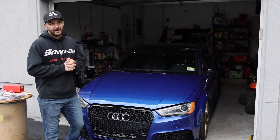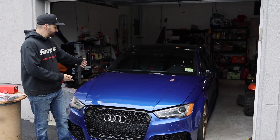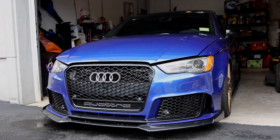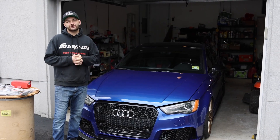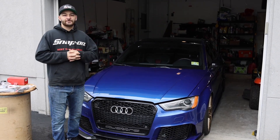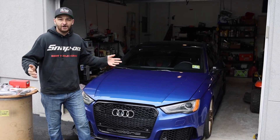All right, what's going on everybody? Ratchet Wrenches is back for another video. Today, as you can see, we've got the beautiful Audi S3, and by the title you can tell we're going to be installing some parts. It's been a long time since we were able to get some parts on the S3 - we've been waiting for a while. Today's the day, so enough of me talking, let's get right into it.